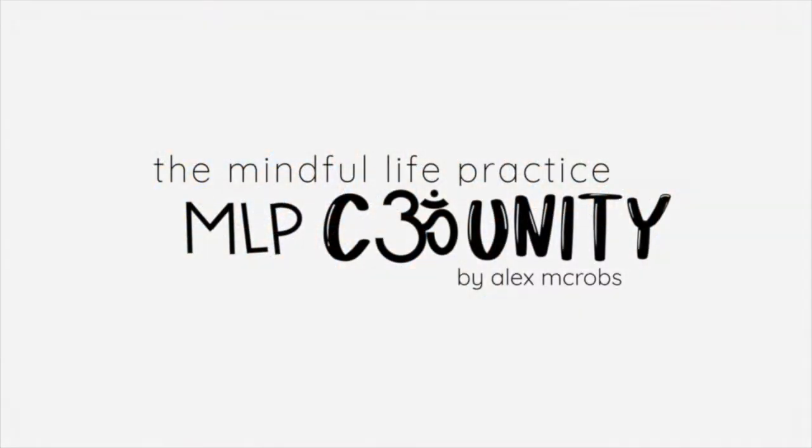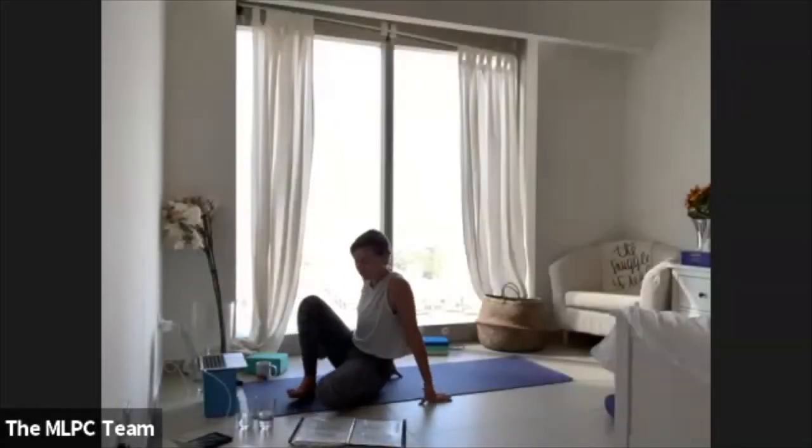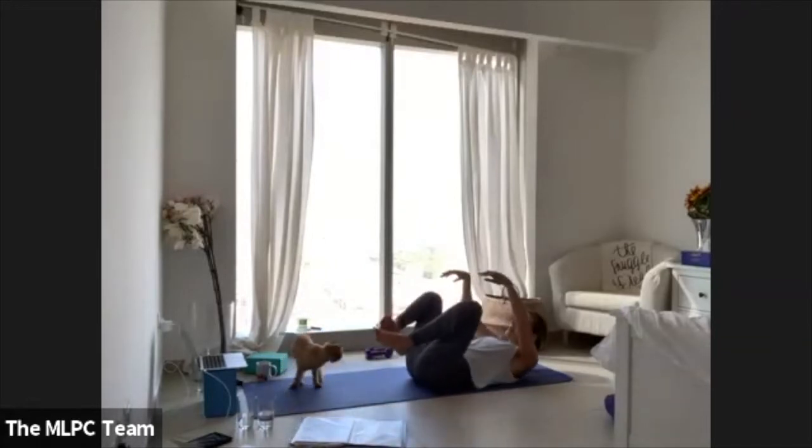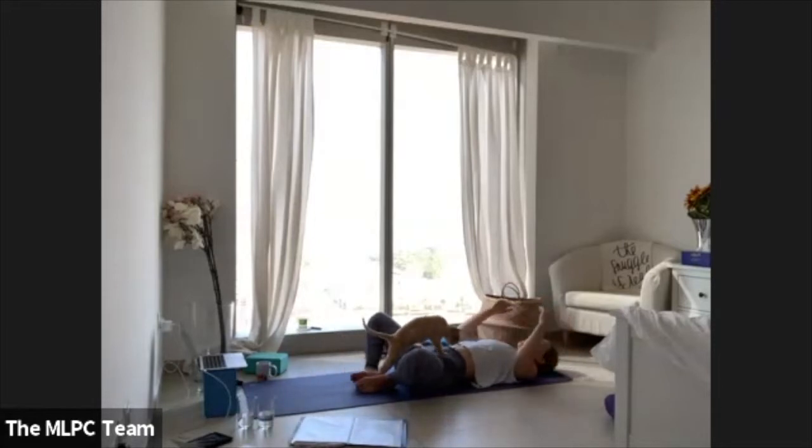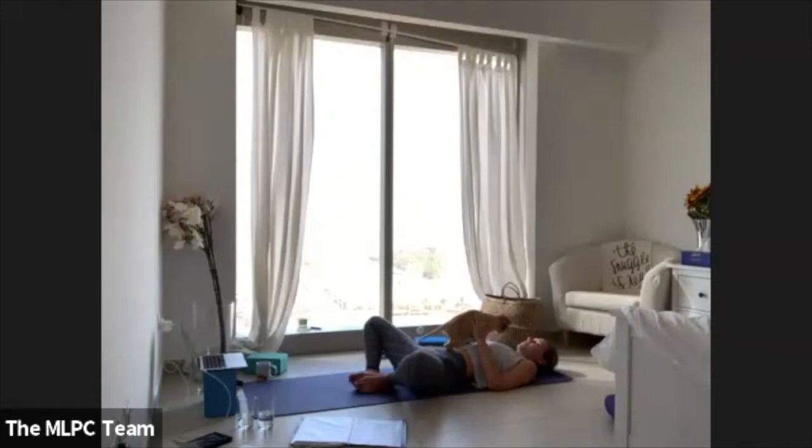Welcome to the Mindful Life Practice community. Have your soles of feet together, knees knocking wide, arms reaching up overhead, gripping opposite elbows. Getting grounded through your back body, spacious and open through your heart.